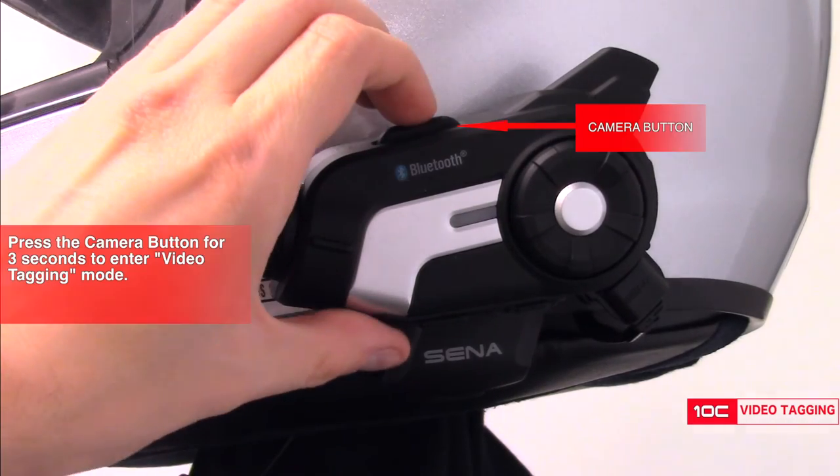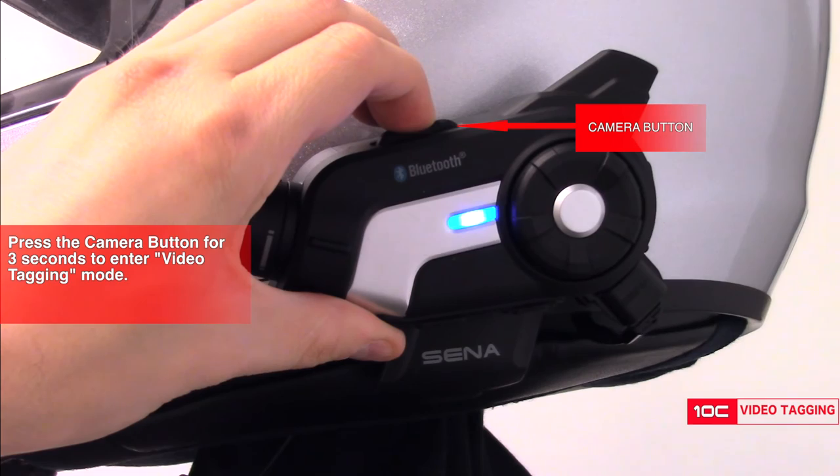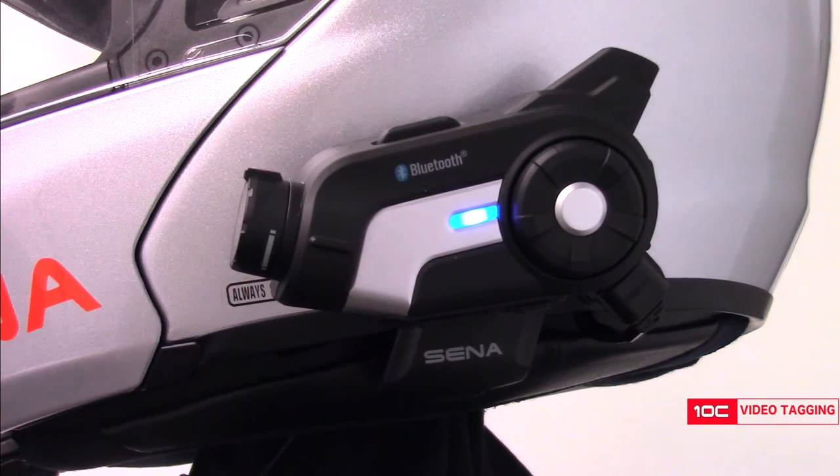To use this feature, let's begin by first pressing the camera button for three seconds to enter into video tagging mode.